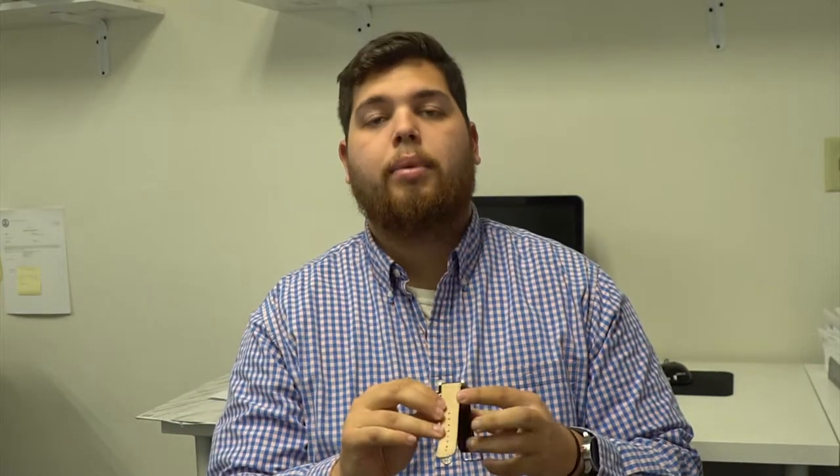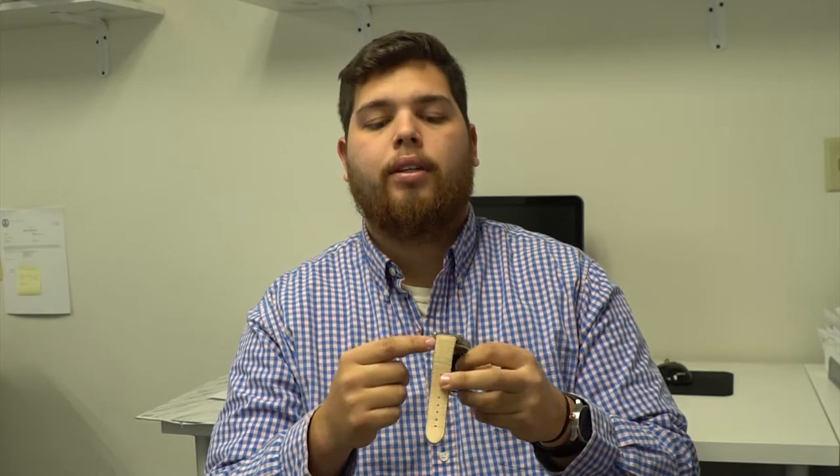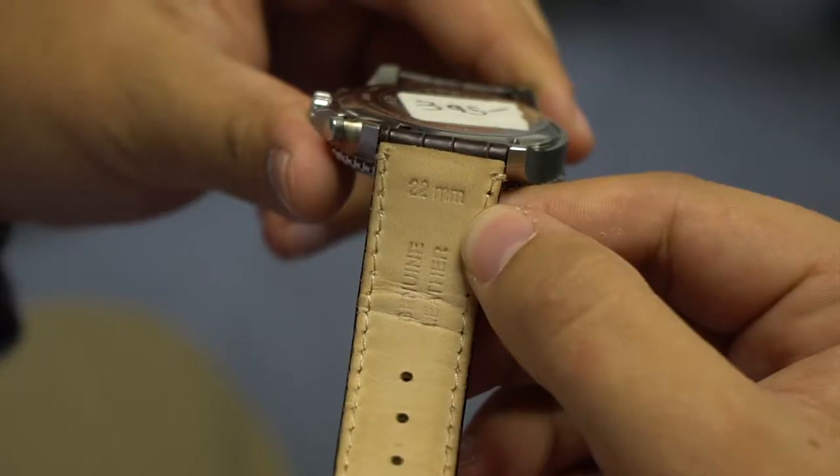The first way, and the easiest way, is to look on the inside — some bands have the size engraved. This one is 22mm.